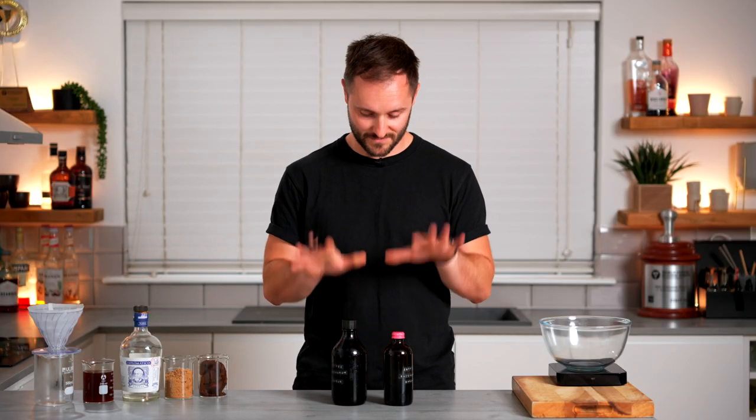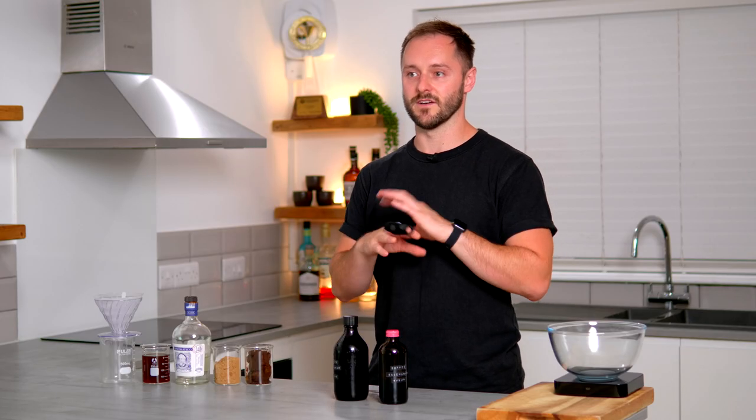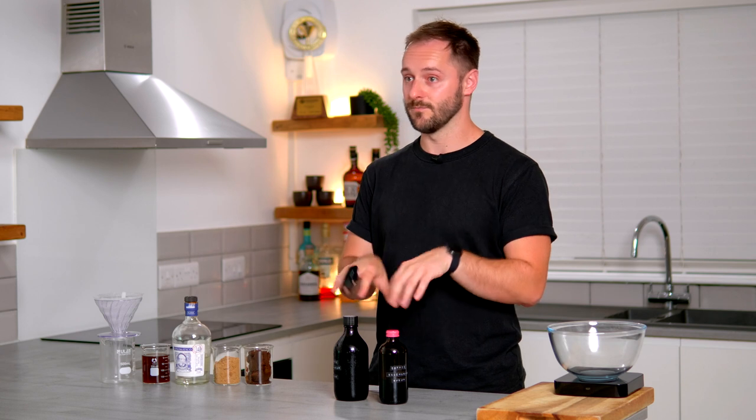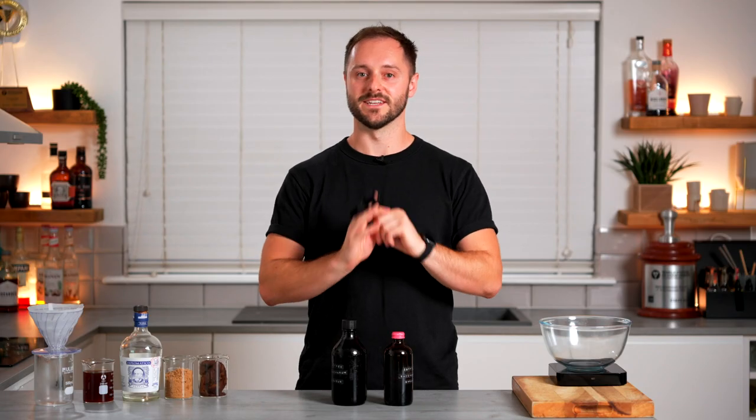For those of you who are aware of Coffee Saccharum, you'll know how much I love these ingredients and how often I use them on the channel. You'll also recognise them from some much older videos, which today we're bringing up to date, incorporating some tips and tricks I've learned along the way about how to make Coffee Saccharum more effectively and more deliciously, and also how to use it. So consider this the definitive guide to Coffee Saccharum. Let's do this.